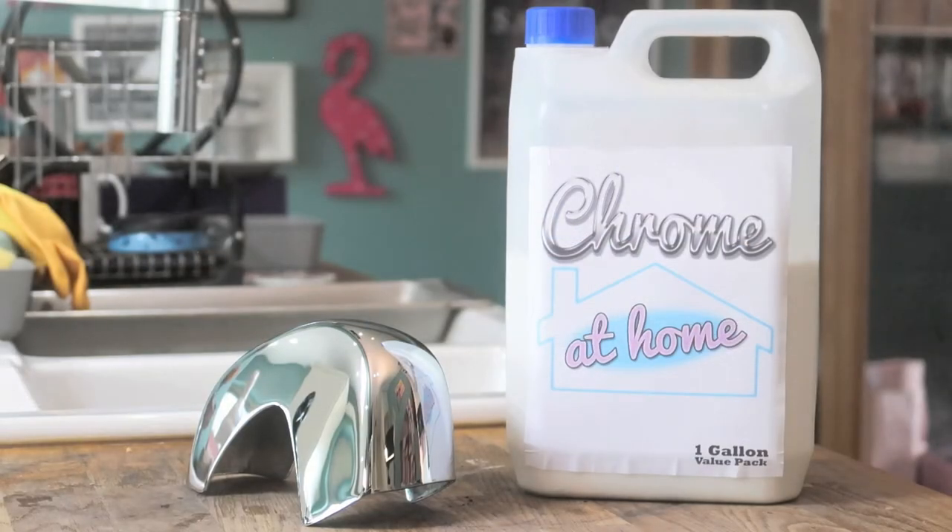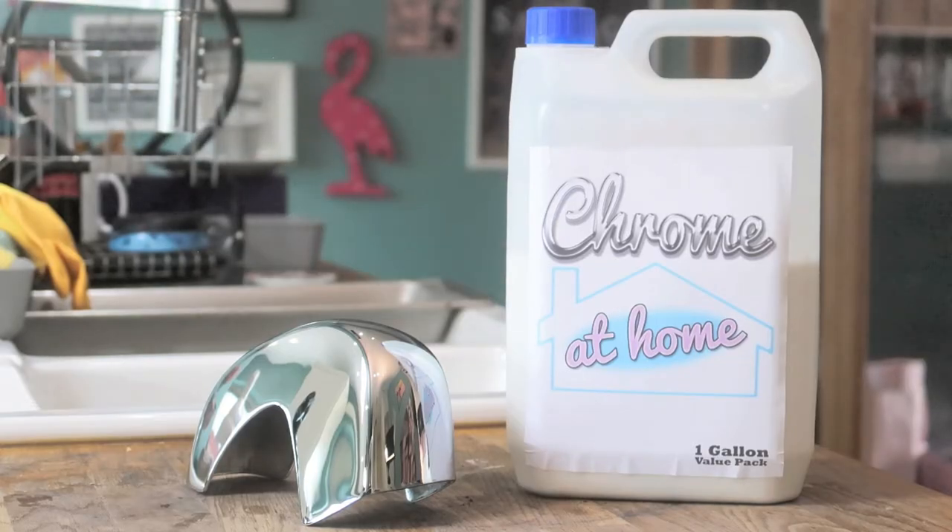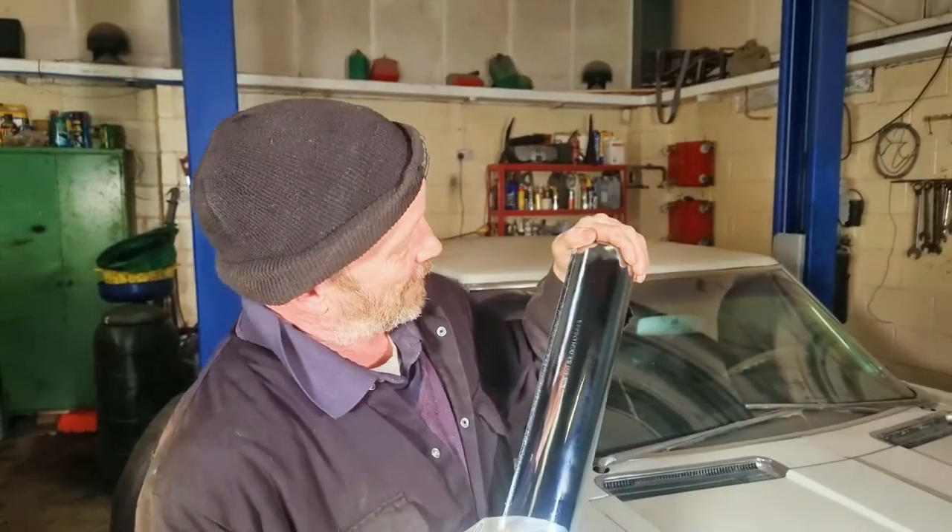Because who doesn't want to make toast while restoring their chrome? Get your Chrome at Home today and start shining up those car parts like a pro — or a child, whichever works for you. Thanks, Chrome at Home!